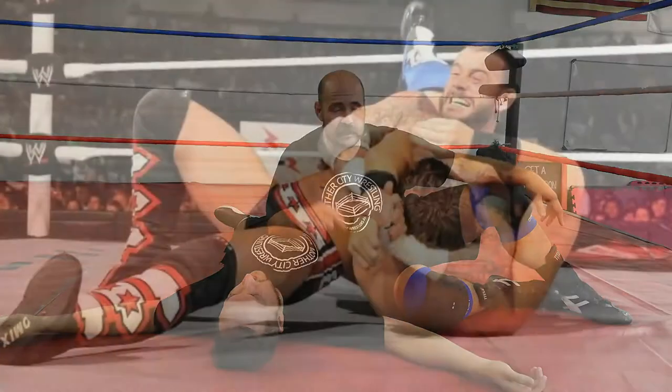Hey guys, welcome to another YouTube video. We are now starting a series of turning pro wrestling holds into real submissions. Ibi is here to help me out and today we are covering the Anaconda Vise, made famous by CM Punk.